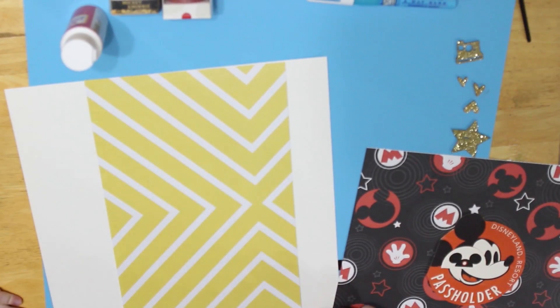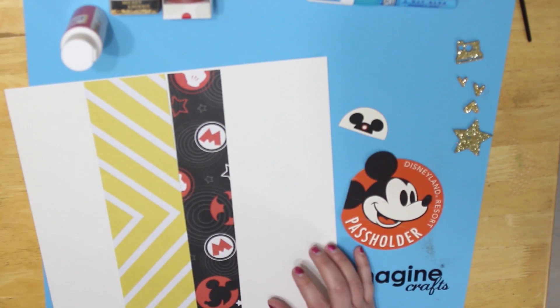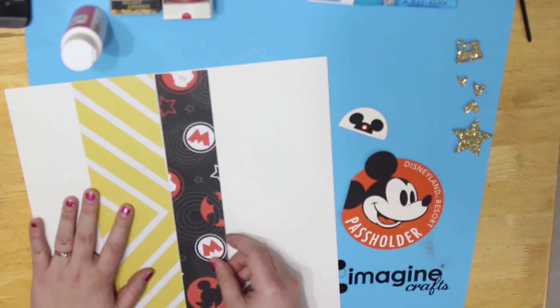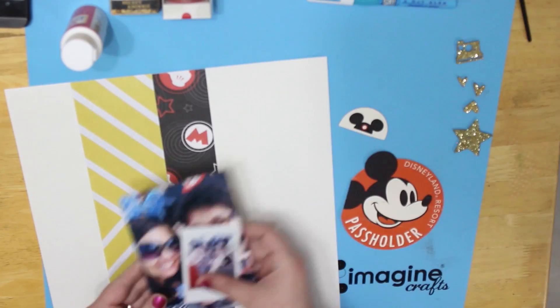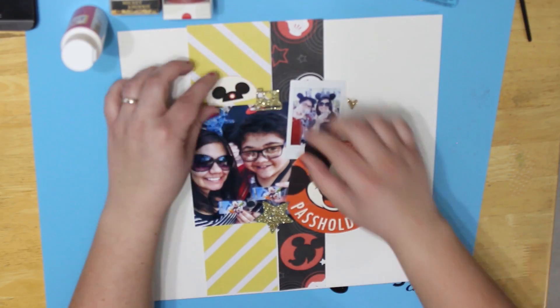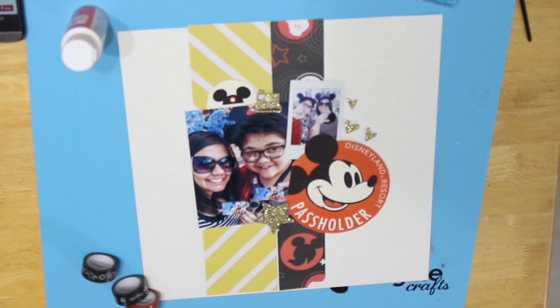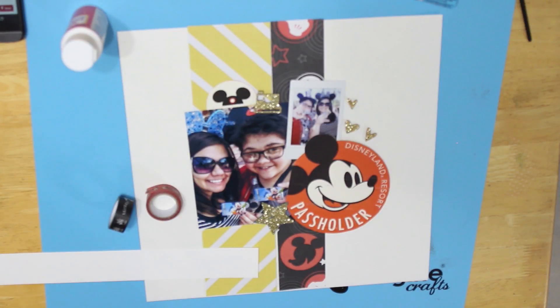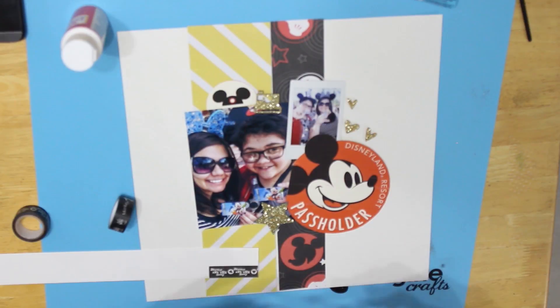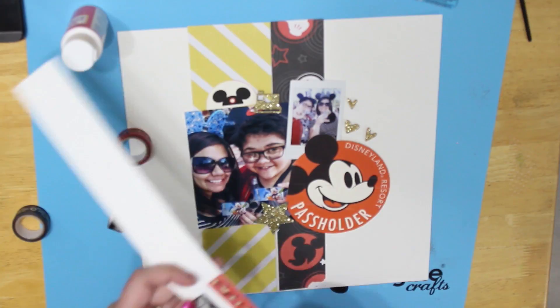For the yellow paper I cut a three-inch strip, and for the Mickey paper I cut a two-inch strip, and kind of off-centered those to the left a little bit, and tried to arrange my photos and the embellishments I have so far. It looked really plain on the left side, so I decided to get some washi tape, stuck it to the paper, cut them out, and made little flags to stick out from behind my photo.